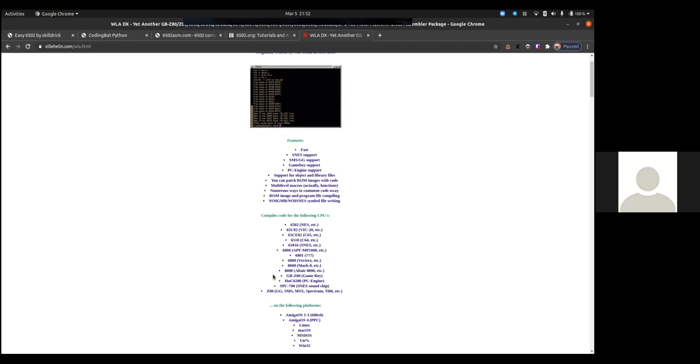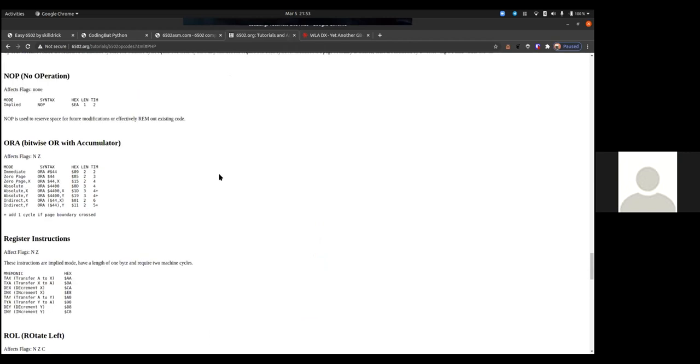The SNES was supposedly a 16-bit 6502 — the 65816. The Apple IIe ran it as well, not just the SNES. I don't want to get into the whole debate about whether the SNES was 8-bit or 16-bit, or whether the TurboGrafx/PC Engine was. But going back to the code.